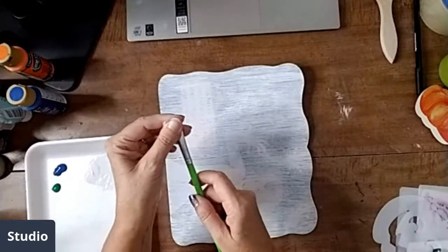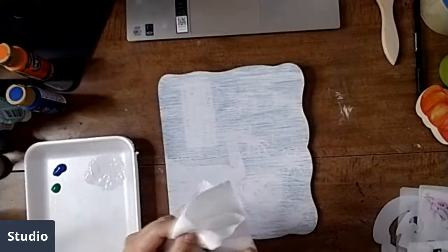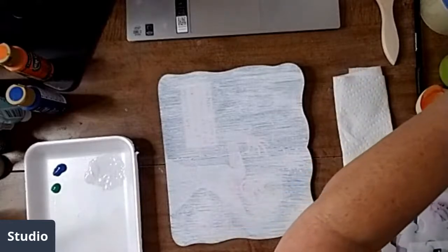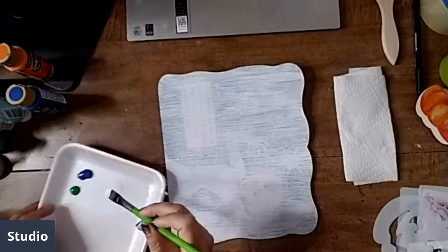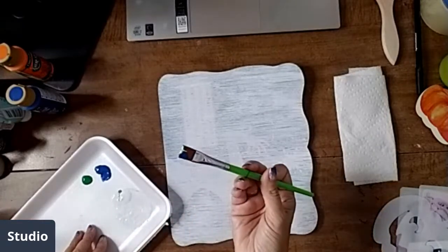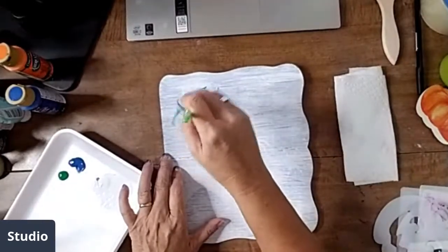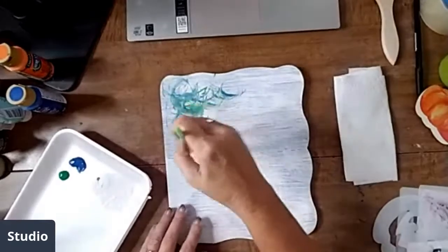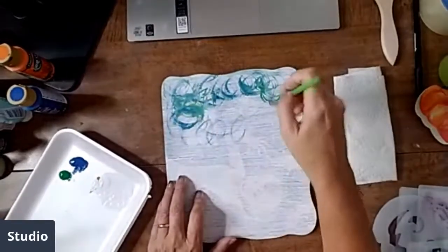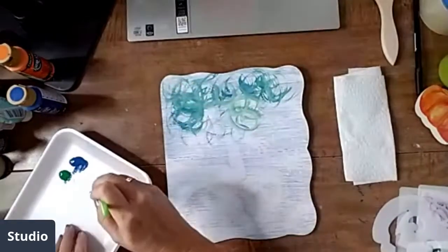I still have some leftover gesso so I'll use some of that too. I'm loading up this brush with like three different colors — I've got green, blue, and white. I'm going to do some kind of spirally strokes. My subscriber Shauna says she subscribed to keep her mind healthy — and I think that's a cool way to put it, because when she's creating it gives her a break from thinking about other things.